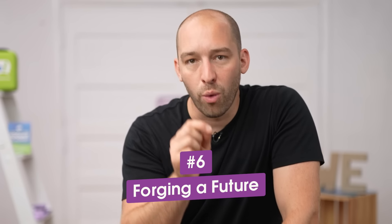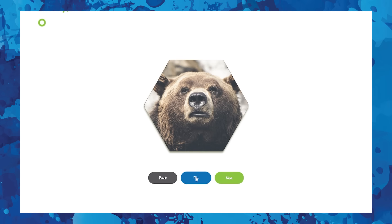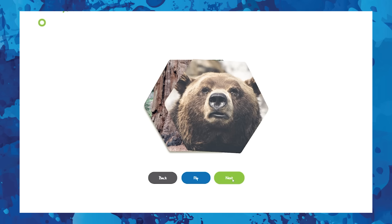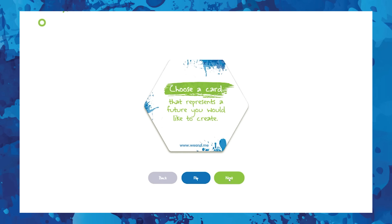One of my least favorite phrases is 'before we get started, let's do an icebreaker' — because the icebreaker IS getting started. I'm on a mission to replace the word 'icebreaker' with 'connection before content.' The sixth exercise is called Forging a Future. There's a digital web app version of the deck — no email sign-in required — at weengagecards.com. The first prompt is: choose a card that represents a future you would like to create. Amazingly, if you go back to people a year later, they will actually remember the card they chose.